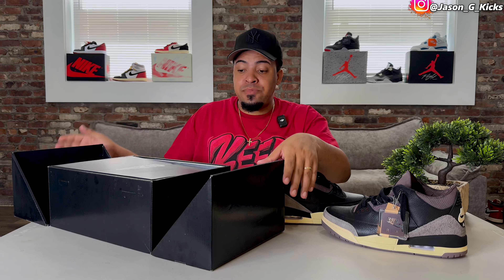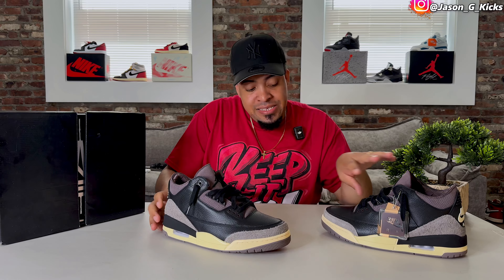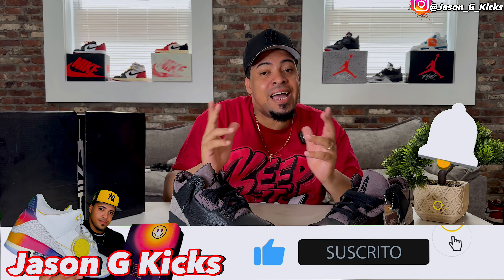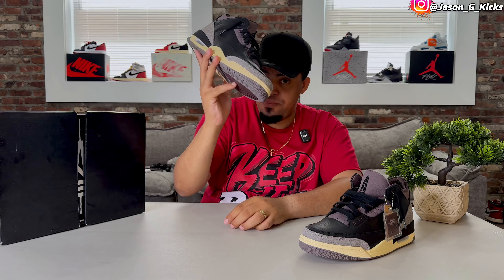I'm going to talk to you about the quality and some aspects of the shoe that you probably want to know about. But before we go into all that, please hit the thumbs up if you're liking the content, subscribe to the channel if you haven't already, activate the notification bell — I upload every single day. Go follow me on Instagram and TikTok as JasonJCax. And now, let's begin.